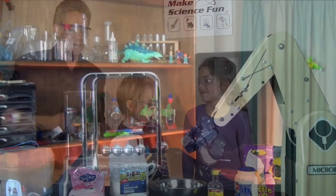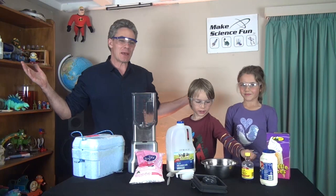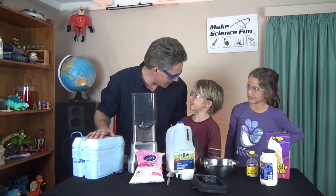Hello! G'day, I'm Jacob from Make Science Fun. Thanks for joining us today. I've got Sammy and we've got Mickey, and today we're going to make some dry ice ice creams.